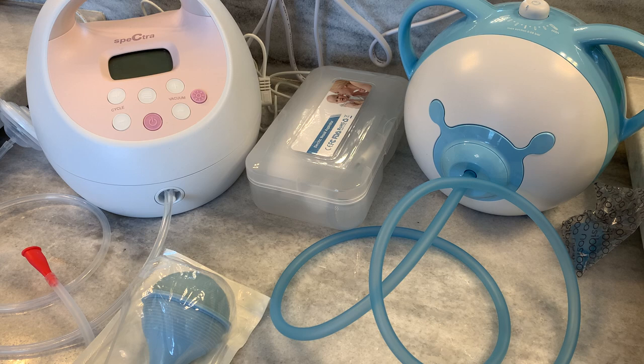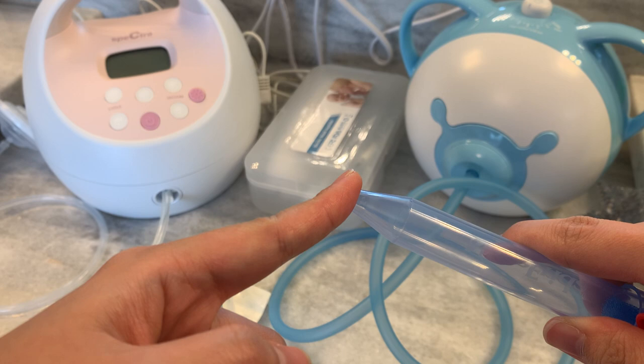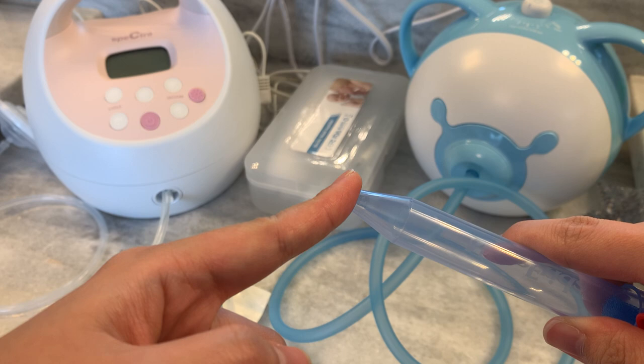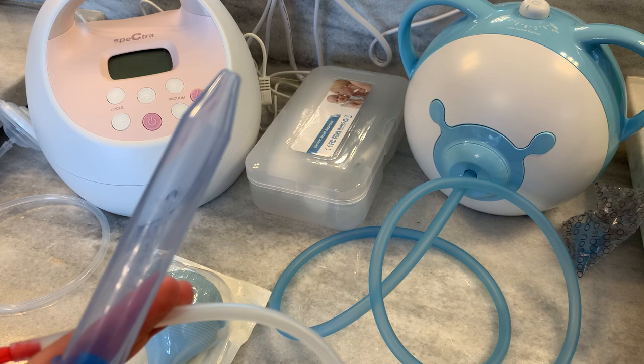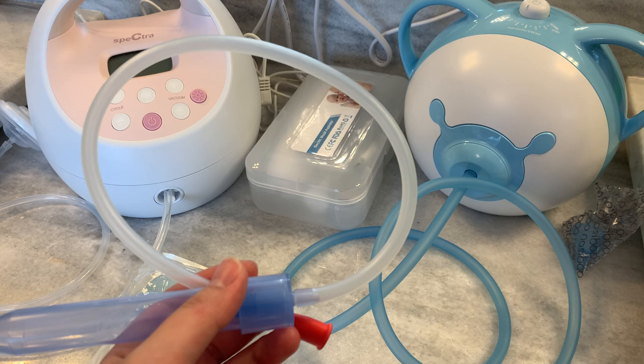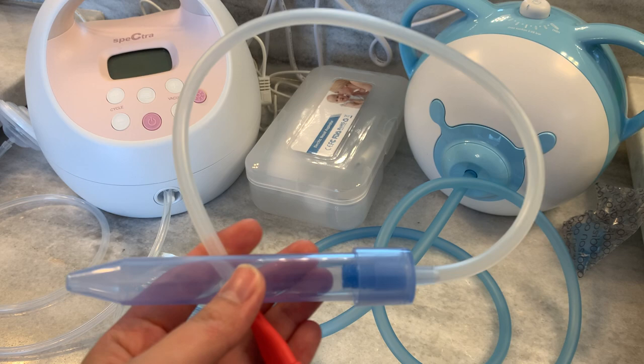So let's start with the Frida. This is the most commonly recommended item for new moms on a registry list. It retails for about $10. You suck with your mouth on this end and place this end in the baby's nostrils. There is a filter here that prevents the mucus from getting to your mouth. For this to work you need the combination of strong lungs, good coordination, and a cooperative baby — and I don't have any of those. I also have terrible lungs, not in a medical sense, but I don't have the power to generate adequate suction for this to work.